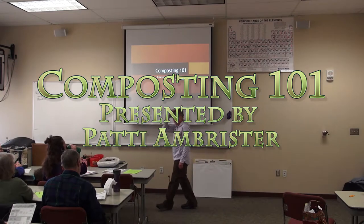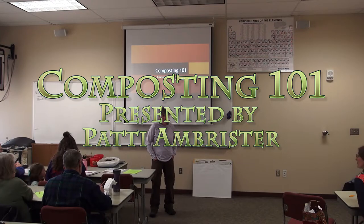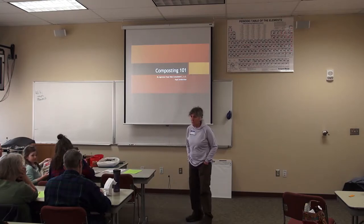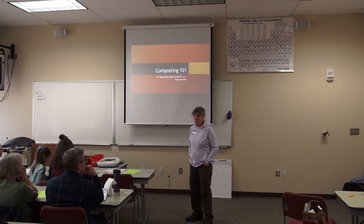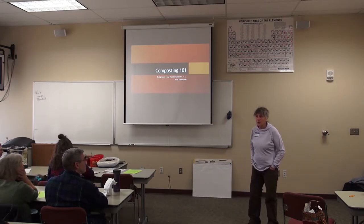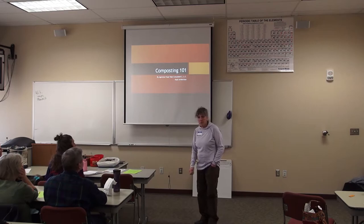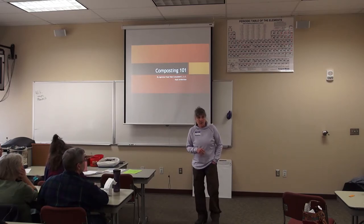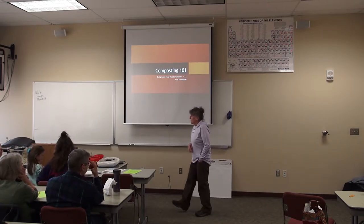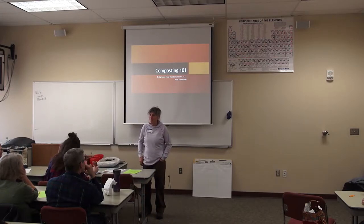Hi, how's everybody doing? Good, excellent. I'm Patty Armister and Robin Kelson kind of threw me in the fire here. I taught teachers this morning for three hours — teaching them how to work with kids and teach them how to farm in school. I'm an agricultural education teacher over in Linsdale and I also run a consulting business. I took Elaine Ingham's life and soil classes and am certified by her. Most of what you see presented here is her knowledge transferred to her students, and then hopefully transferred to the world.